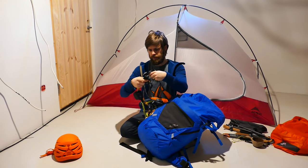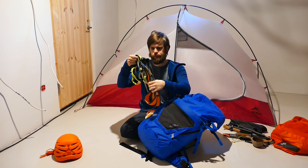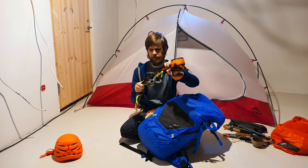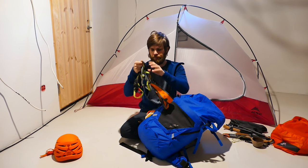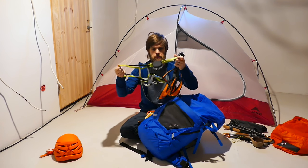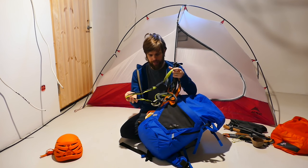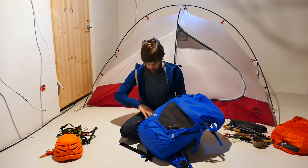Then we have the Camp Alp 95 harness. Also back then it was one of the lightest harnesses on the market. It's made for ski touring mainly, but I've used it now for Via Ferrata. And up here this is the Adlerit Ultralight 2.1 kit — a Via Ferrata kit I've been using for a couple of years. Really happy with it. It's the lightest on the market, so just what I need.